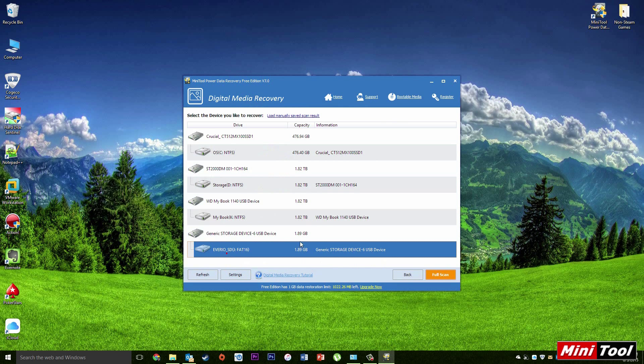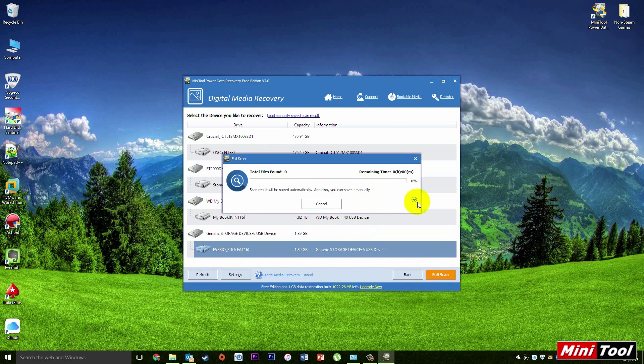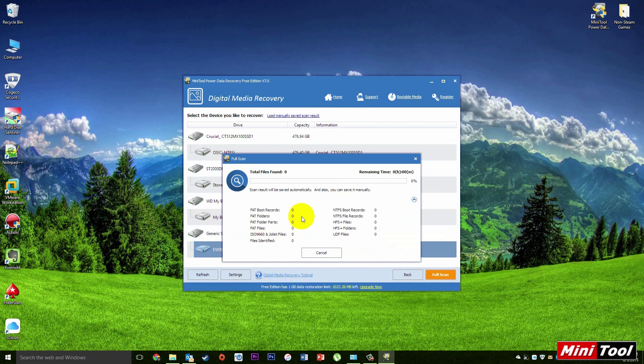Then you're going to want to select which device you want to use, which is the Vario SD FAT drive. Now I'm going to drop this menu down to see what it's recovering and go ahead and let the scan run.